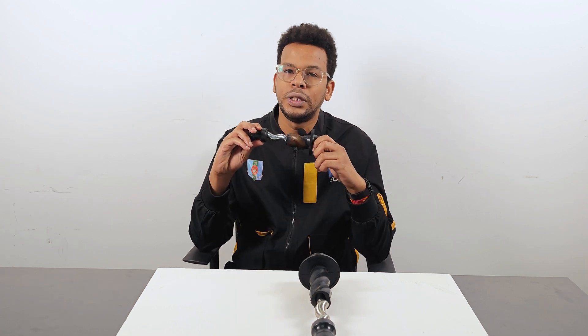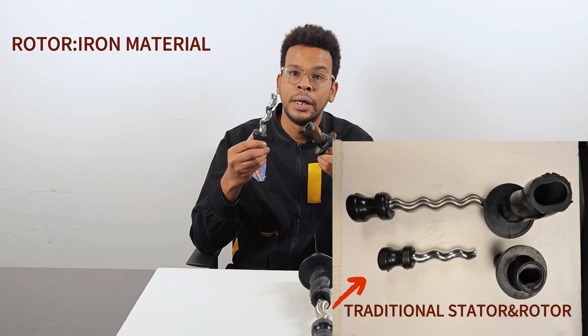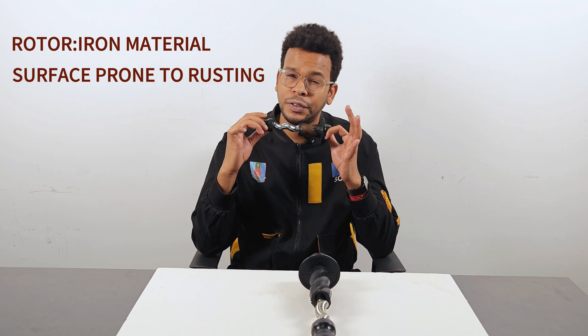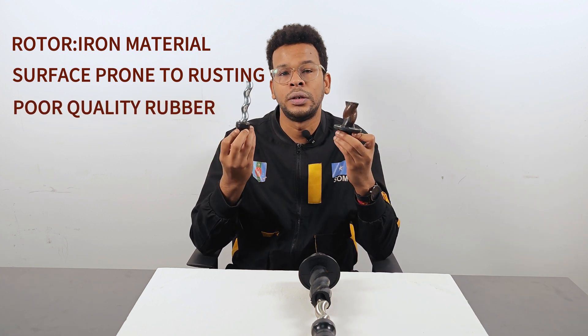These rotors are usually made of ordinary iron, which is prone to surface rust and wear. Furthermore, there's often a mismatch between the stator and the rotor because of poor rubber quality. Low quality rotors and stators lead to a significant drop in pump efficiency, with an average service life of only about a month.